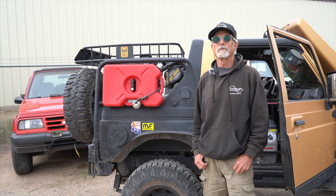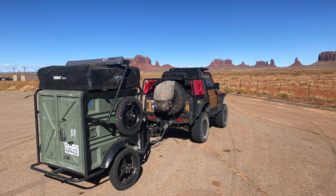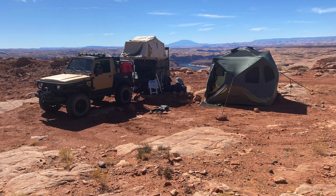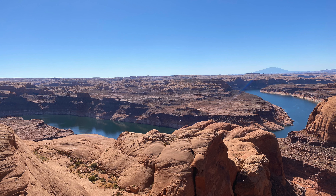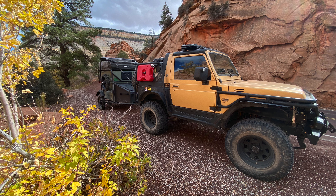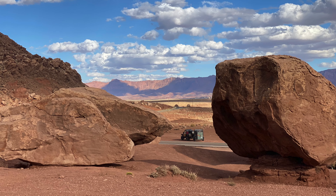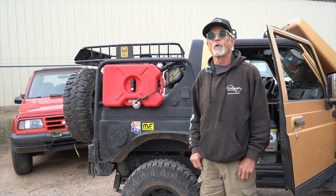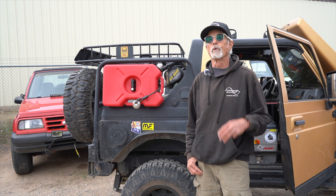Here are some highlights from that trip — this build is made for this. Even though Zook's Off-Road is more well-known for crawly and buggy builds, the products and services here will help you build your off-road vehicle to meet your use case, whatever it is.